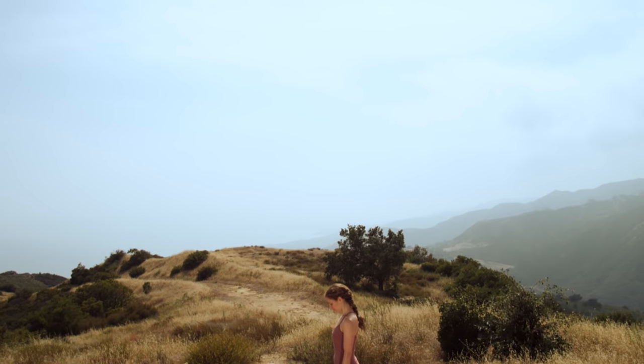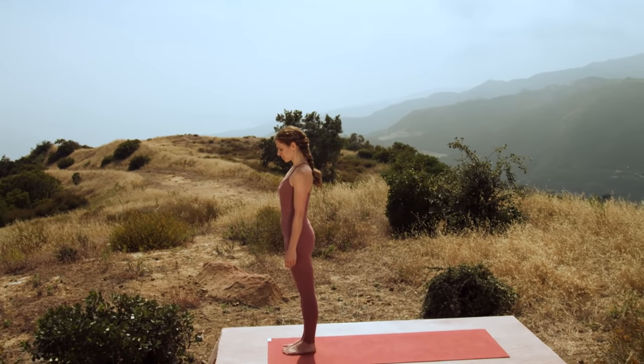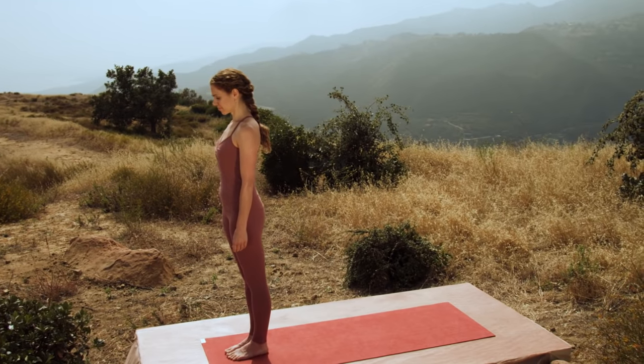Stand at the front of your mat. Take a deep breath in. Let the power of your breath fill your whole body and being. Exhale.